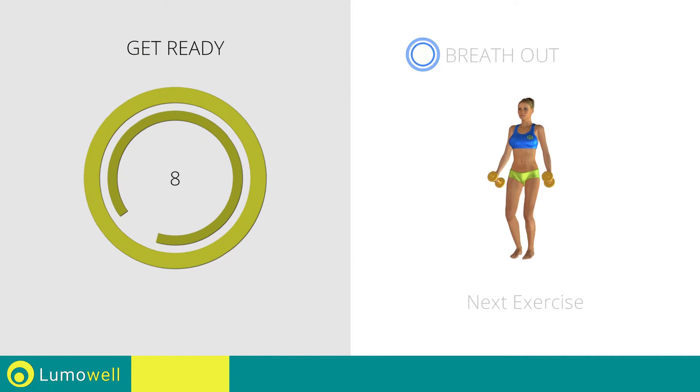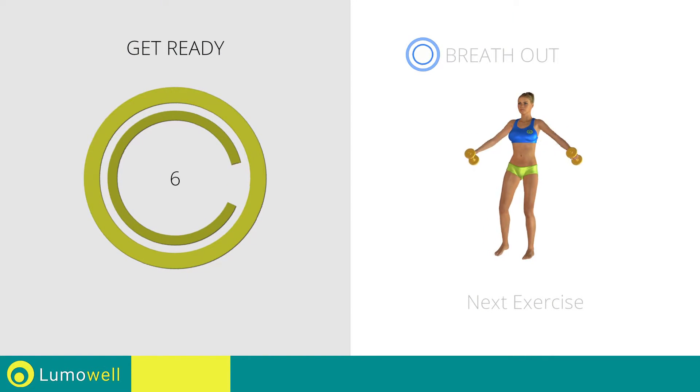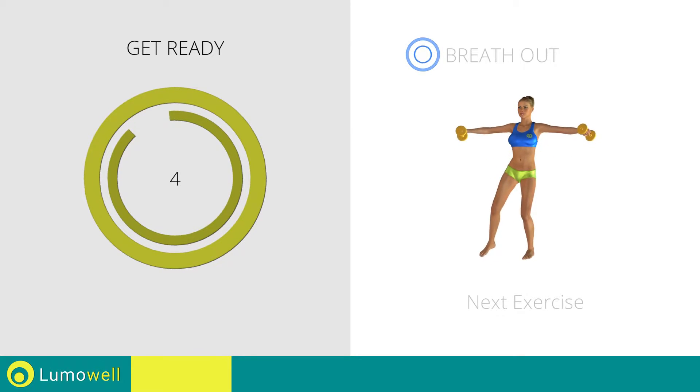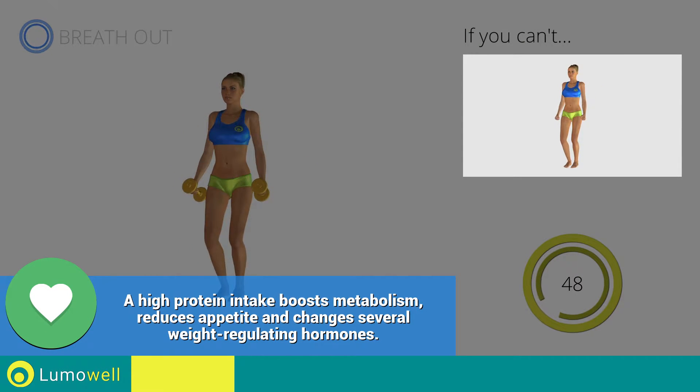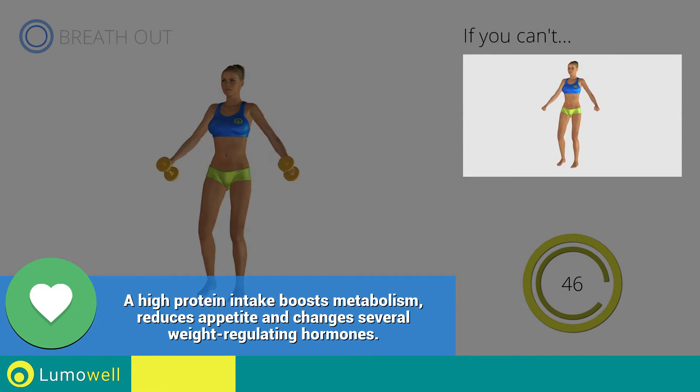Next exercise: side step plus lateral shoulder raises. 3, 2, 1, go! If you can't do it, try using lighter weights or not using them at all.